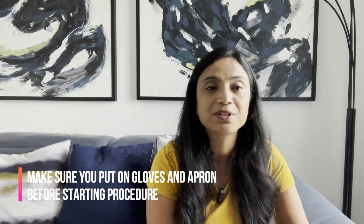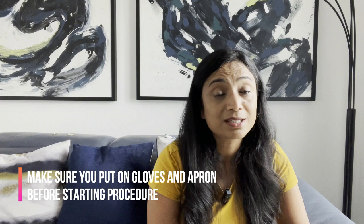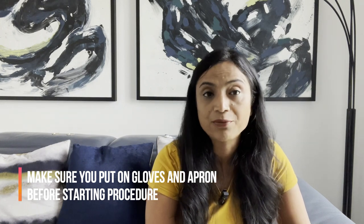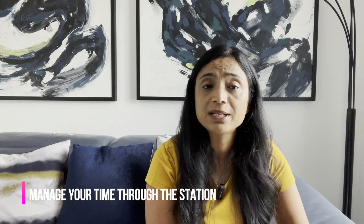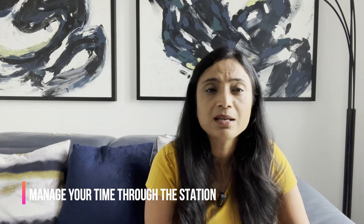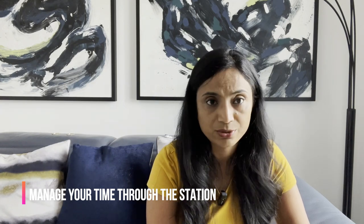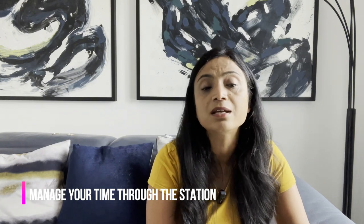Now for my five top tips. Tip one: do not touch any tubing, catheter, or catheter bag without gloves and apron. This is the most common mistake and the most common fail in this OSCE station. Tip two: manage your time. If your examiner has told you pre-checks are done, do not repeat them. Eight minutes goes very quickly, so focus on demonstrating that you can perform this skill accurately within the time.